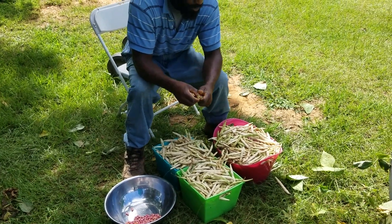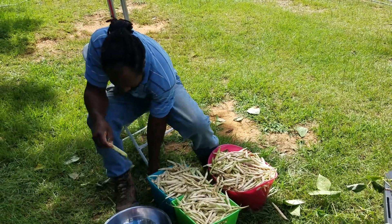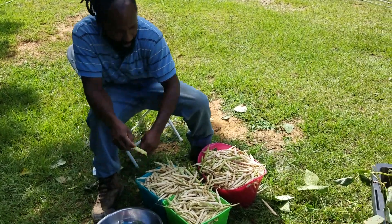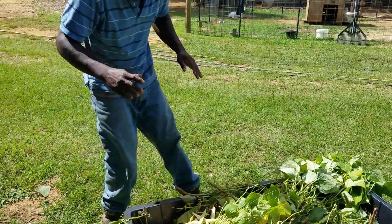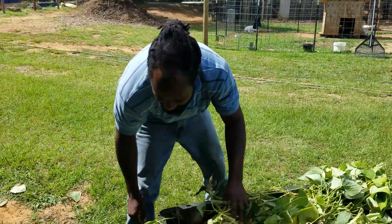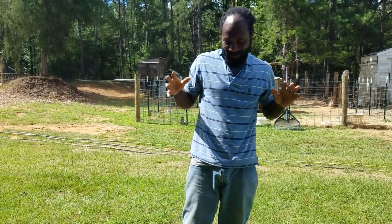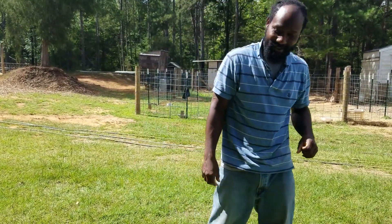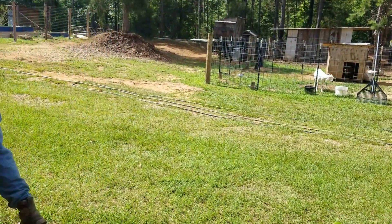Before those get to wilting inside of that tote, we're going to go ahead and take these down so we can give the goats these pea plants and see how they get into eating that stuff. Let me go ahead and load it up.